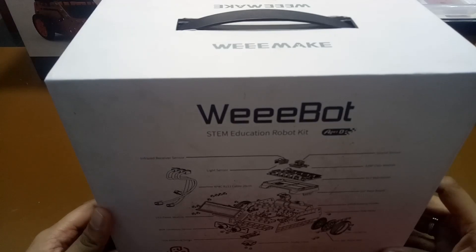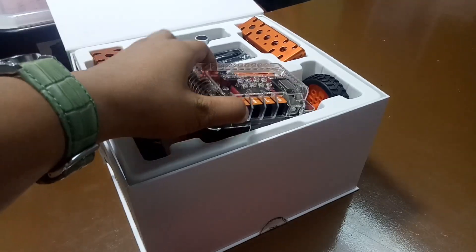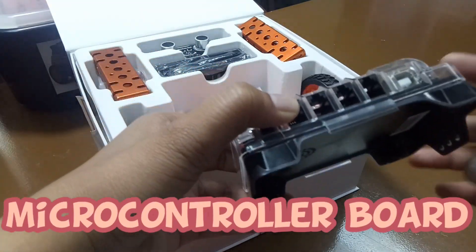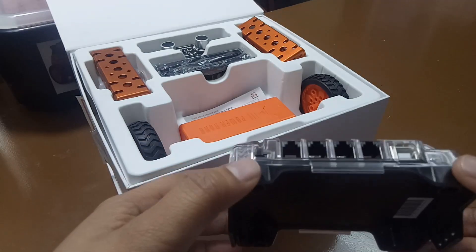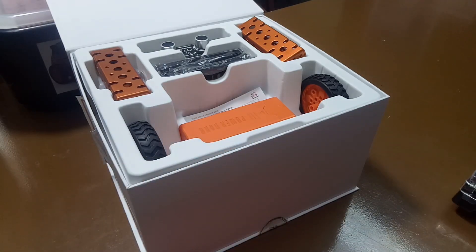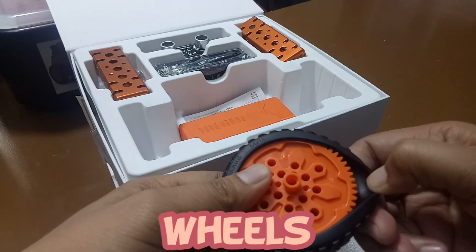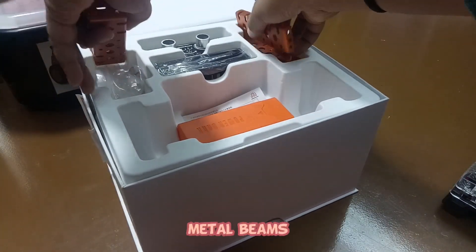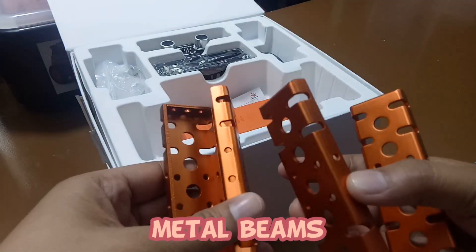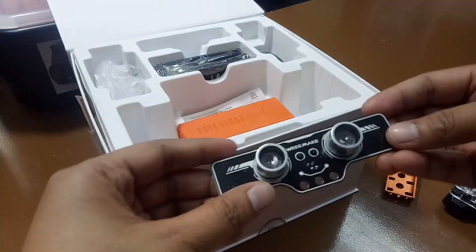So now, let's take a look at what's inside this box. First, we have the microcontroller board, attached on its board. The only function of this one is to process and receive information. Next, we have the wheels with tires. The third item is the beams — we have different beams here.